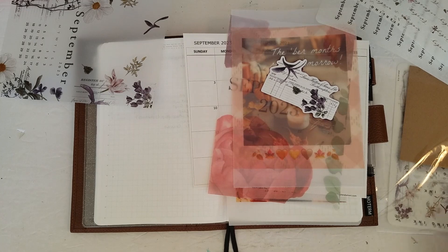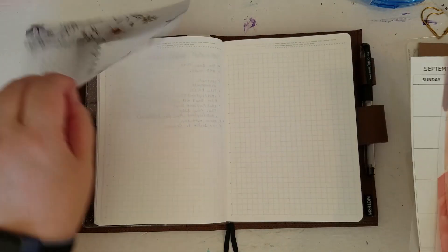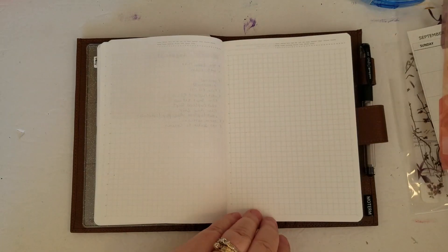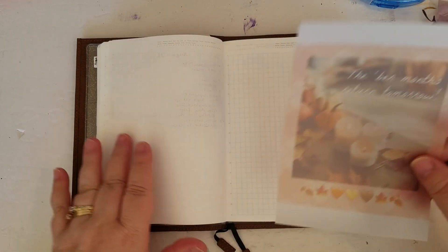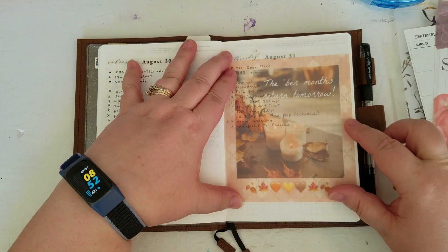Okay, let's start and probably put some stickers in as well. I'm just going to pop this one in here because I just think that's fun.